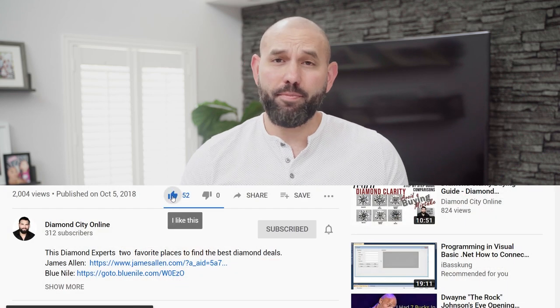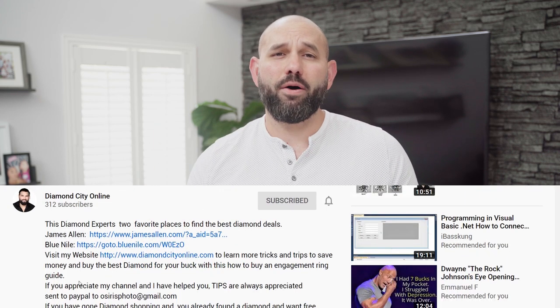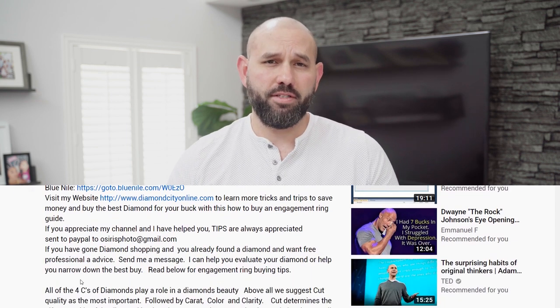Hello my fellow YouTubers and welcome. My name is Osiris, a GIA trained diamond expert, and today I'm going to teach you about diamond color and a few buying tips to save you money. If at any point you get lost, please check the description box below and I'll have a link to my site explaining in more detail.